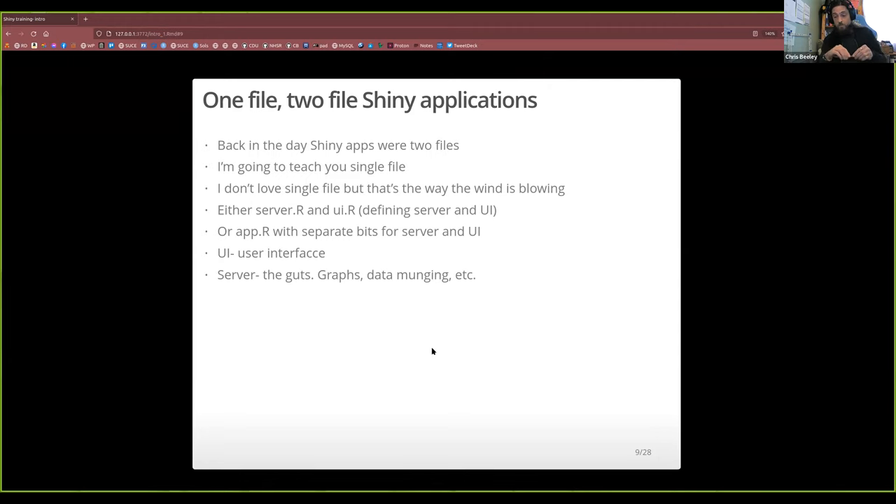So we're going to do single file today. In a two-file application, one file is called server.R and the other is called ui.R. The server.R file has all the processing in it — your R code, graphs, statistics, summaries, dplyr code, all the guts of it. The ui.R is the user interface — it says put an input here, have a tab here, lay everything out, give names to things and say where they are on the page.